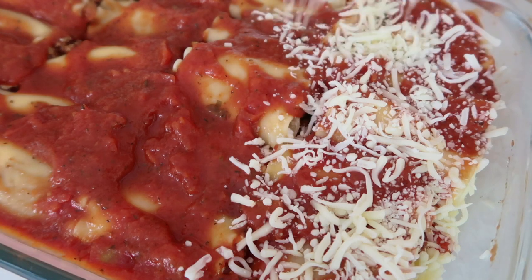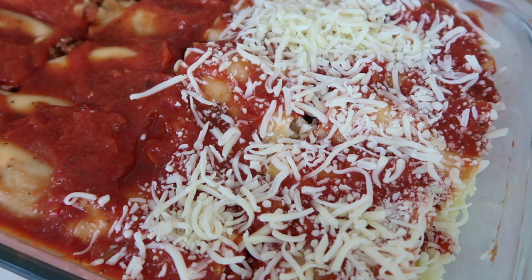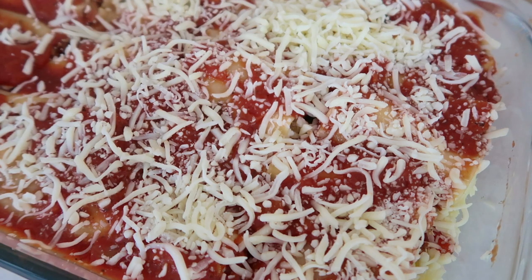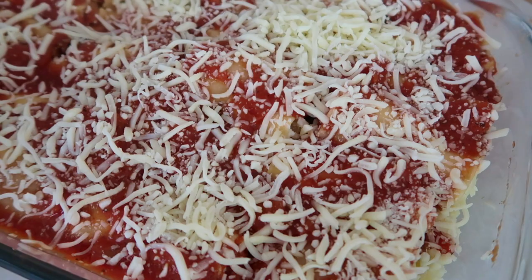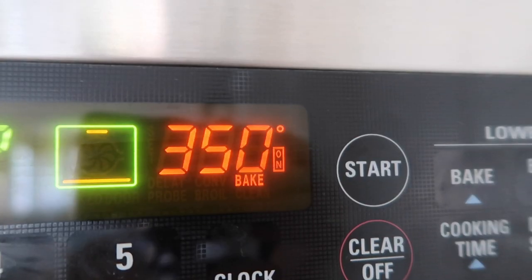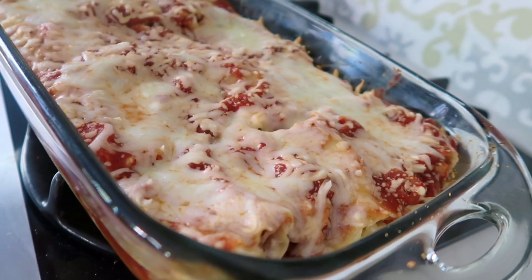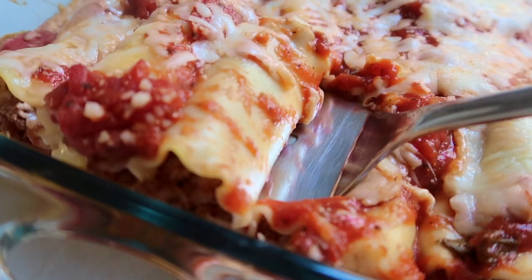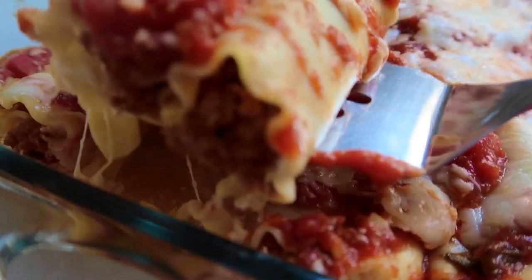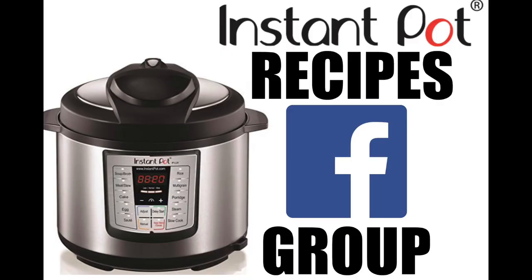Now it's time for the cheese. Add mozzarella cheese on top — as little or as much as you want. I'm putting on enough that you can still taste it but not so thick you can't see the sauce. I preheated my oven to 350 degrees and cooked it for about 10 minutes, mostly just until the cheese melts since everything else is already cooked. One thing I love about these lasagna rolls is they are the perfect serving size — just put one on a plate and you're good to go.